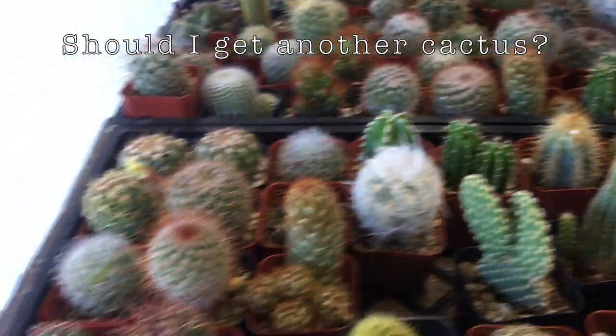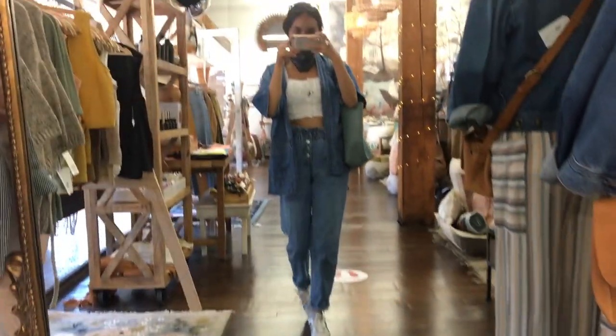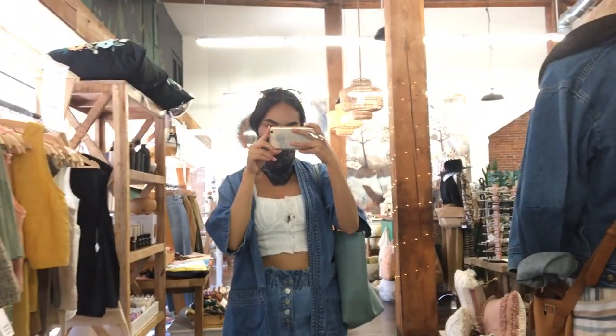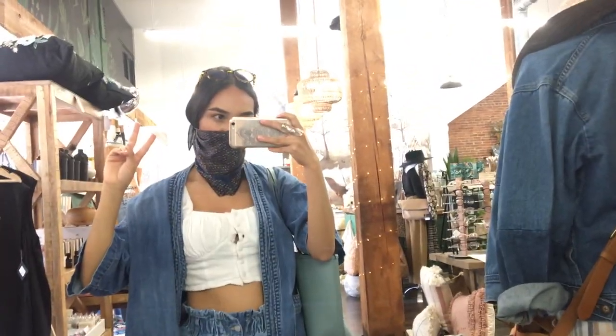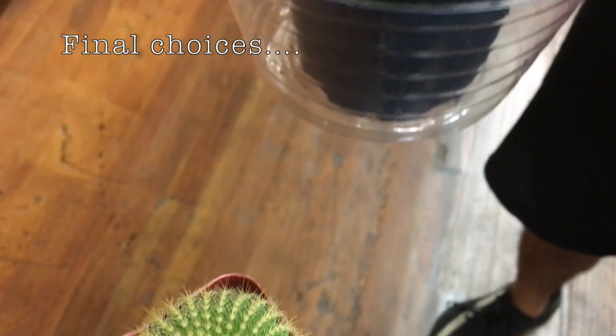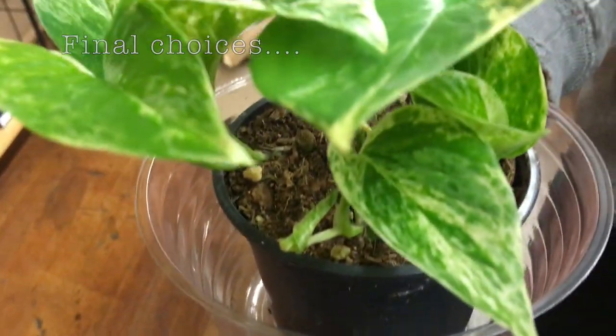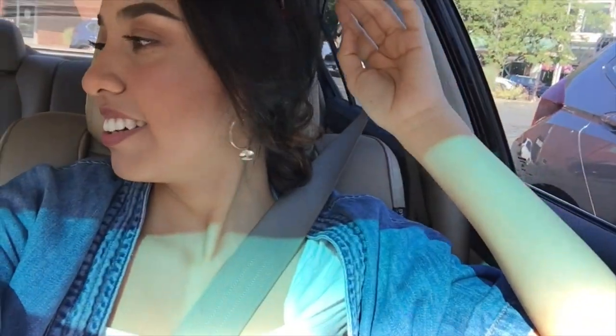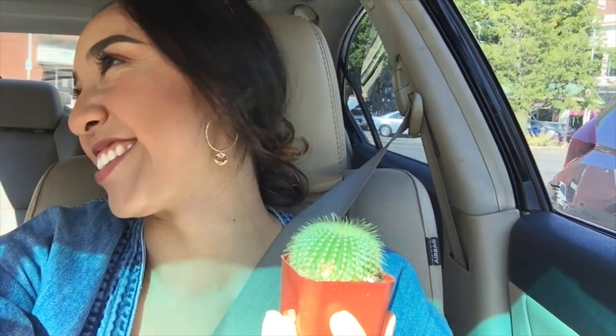Should I get another cactus? Okay so we're at the plant shop. This is how I sit — this is how a lady actually sits. Hey guys, stop — you better get used to me vlogging, okay? Because actually it's not just me talking to a camera, it's me talking to my 52 subscribers.